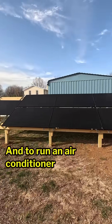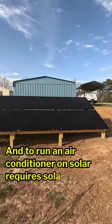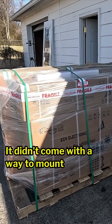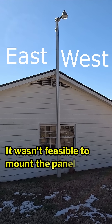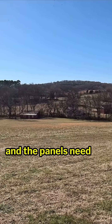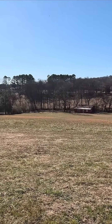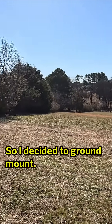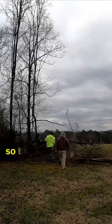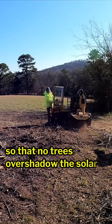To run an air conditioner on solar requires solar panels. While the solar panels were included in the kit, it didn't come with a way to mount them. It wasn't feasible to mount the panels on my roof because it runs east to west, and the panels need a clear view of the southern sky, so I decided to ground mount them. That wasn't an easy task either because I needed to clear the ground so that no trees overshadowed the solar panels.